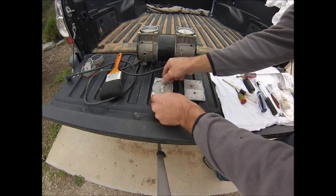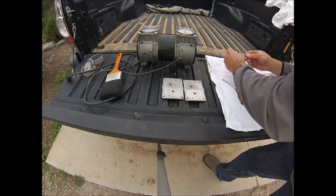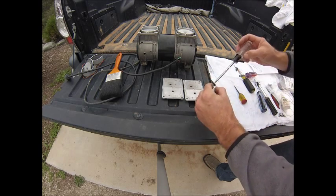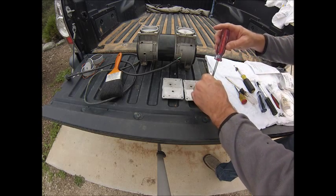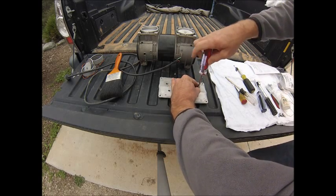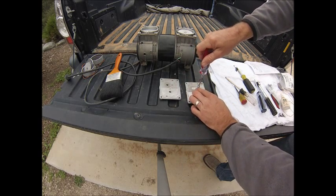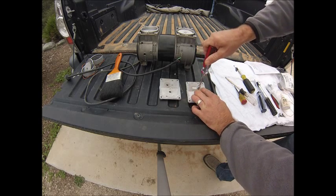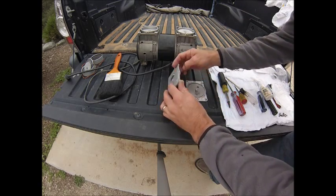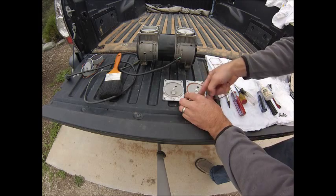So now we're going to go ahead and flip them over and install the flapper valve on the other side. Then we're going to go ahead and install the new gaskets, beginning with the cylinder side first.